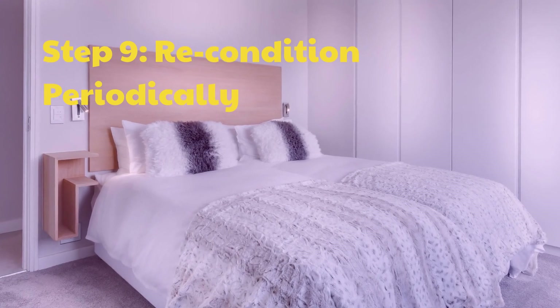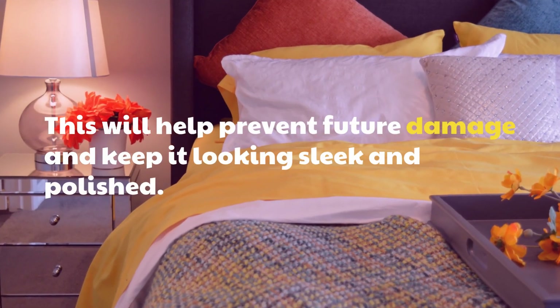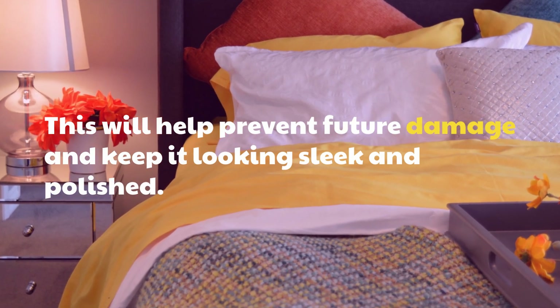Step 9: Recondition Periodically. This will help prevent future damage and keep it looking sleek and polished.